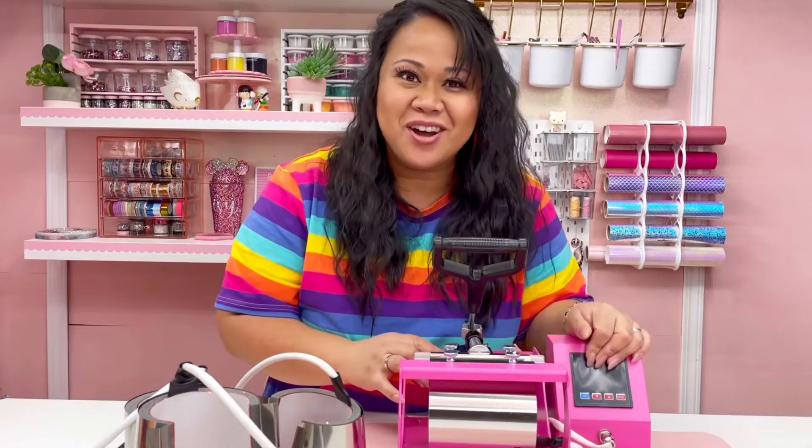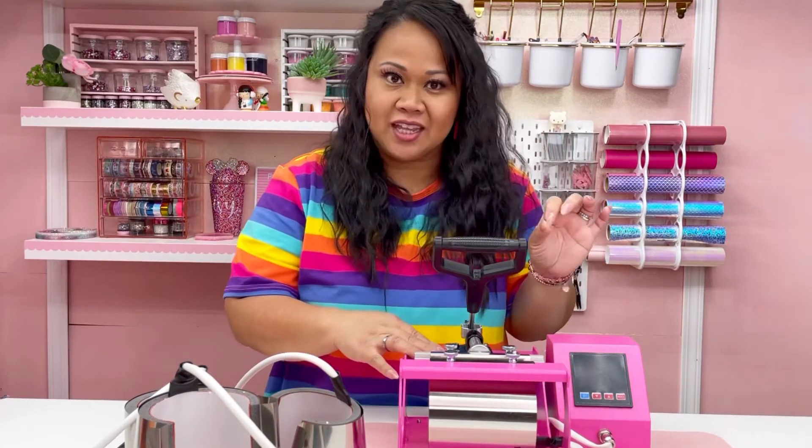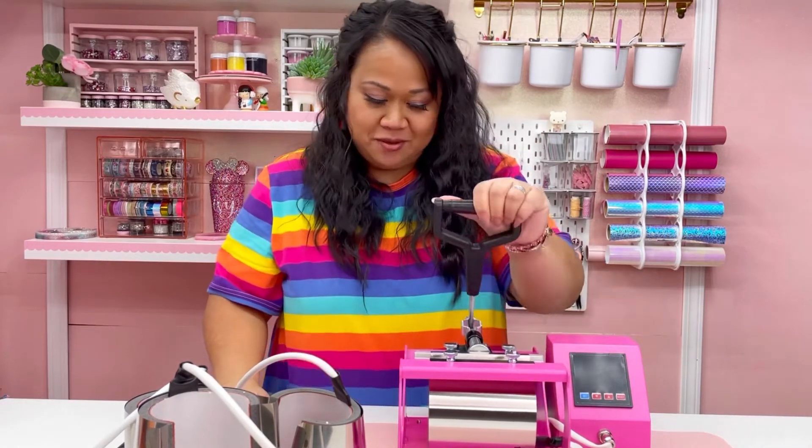I am so excited! Look at this pretty pink color! It matches my press perfectly. It's like a perfect pink. I love the shade of pink.